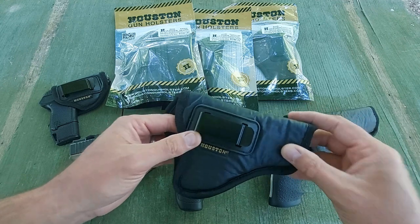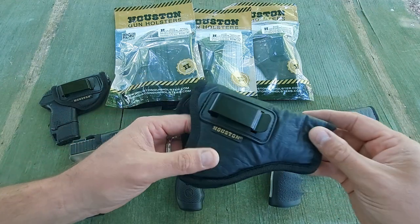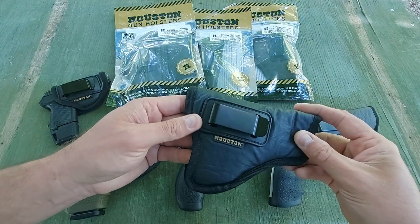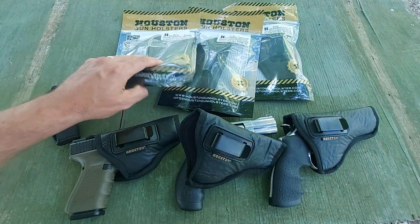Another big benefit is that they are extremely tuckable and extremely comfortable to wear. They go inside your belt, they conform to your body, and I've noticed it doesn't really cause you to sweat a whole lot. So that's also a huge plus.